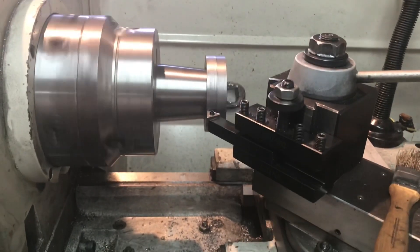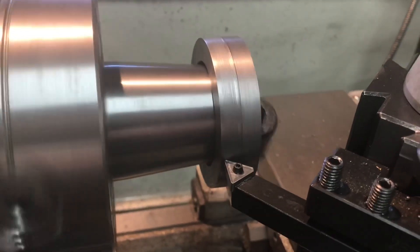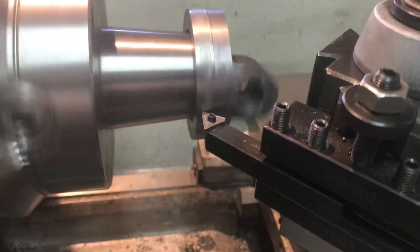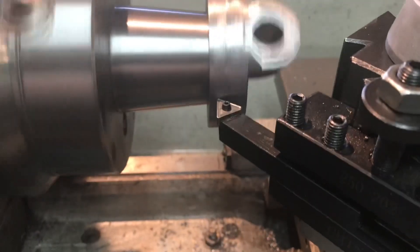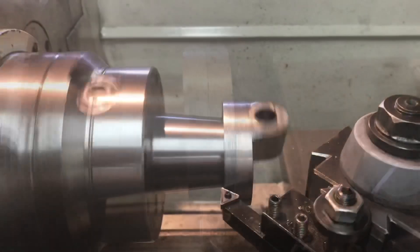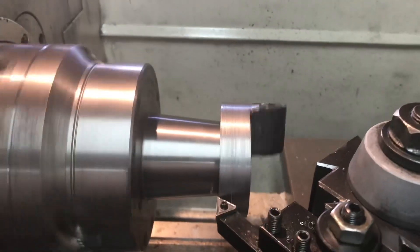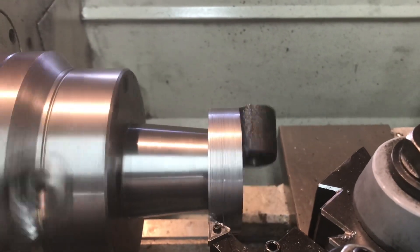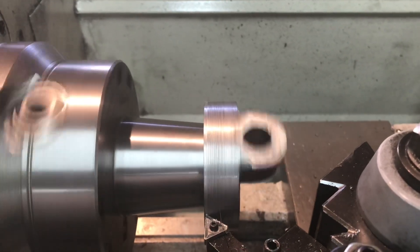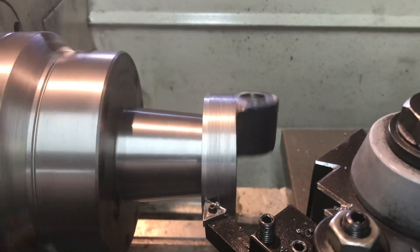I got the part back in the lathe - I've got it chucked up in the 5C collet chuck. I'm just taking my first skim cut on the outside, taking a couple thou off just to see where I'm at and get a measurement. All I'm simply doing is turning it down to the three-inch outside diameter. This should be the last clean-up cut. I'm glad I left the 15 to 20 thou extra since I was going to machine it this way - it's cleaned up pretty good and should put it right at three inches.